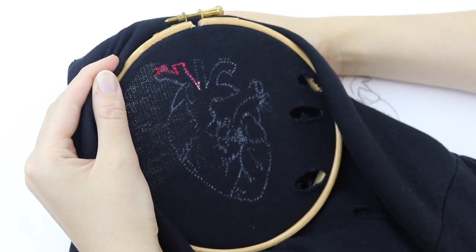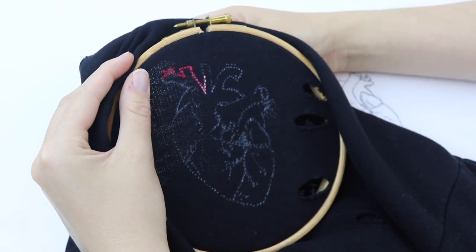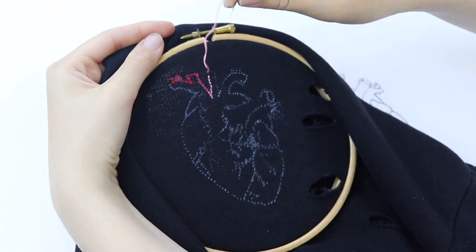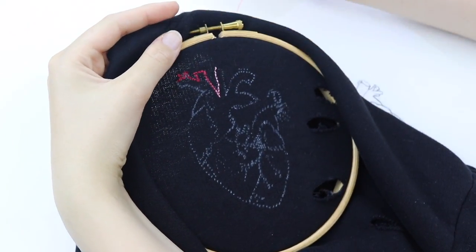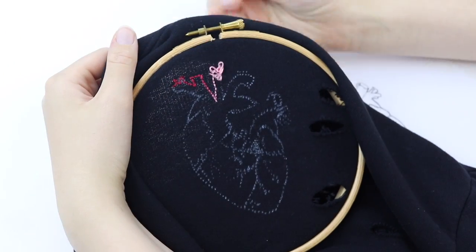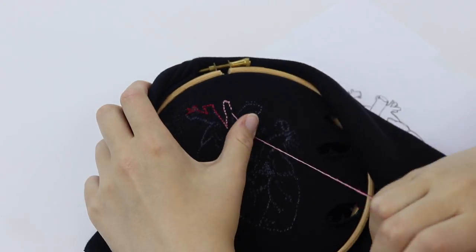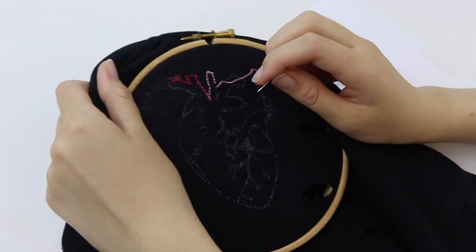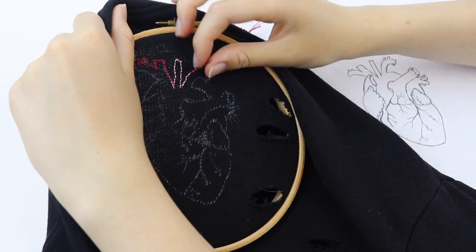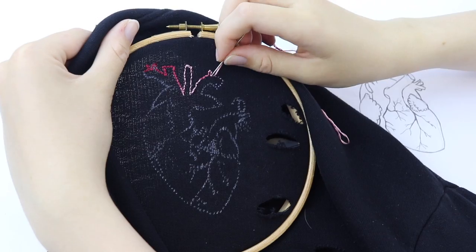As I progressed with the embroidery I noticed how with the ombre thread, with each different section of the heart and each vein or artery, the colour of the thread changed and it was as if I could distinguish between different parts of the heart. That actually worked out very nicely — having this difference in colour added a lot of depth into the design and I think it really improved the look instead of using one black colour. It is incredibly fun and interesting to experiment with different types of things you may not necessarily think straight away to try.